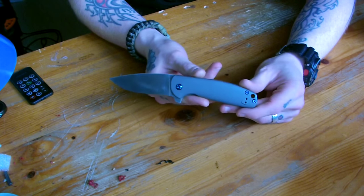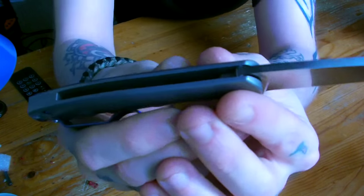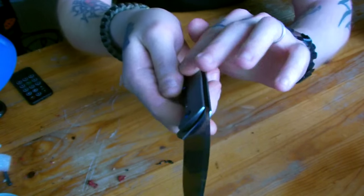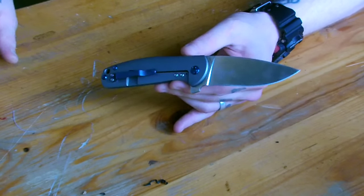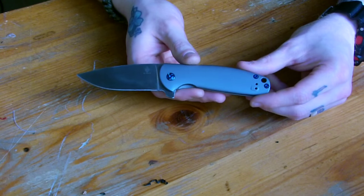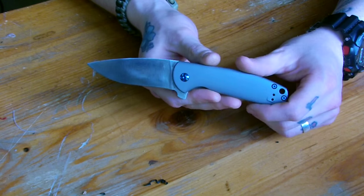Kaiser Gemini, aka Jasmine — what a beautiful knife. It feels great in hand, really comfortable. No jimping or anything, but this is an EDC knife, not for self-defense — you don't need traction points. Everything is really nice with rounded off edges, no hard edges anywhere. I think love at first sight. I don't know when I felt this much joy over a knife, actually. I think this will be a huge huge hit for Kaiser — if they keep it like this, maybe a number one seller.